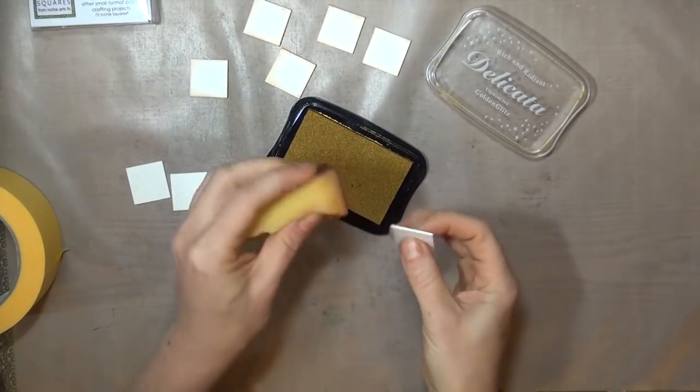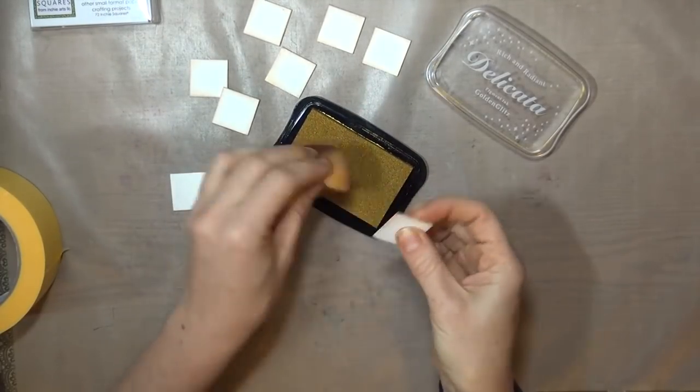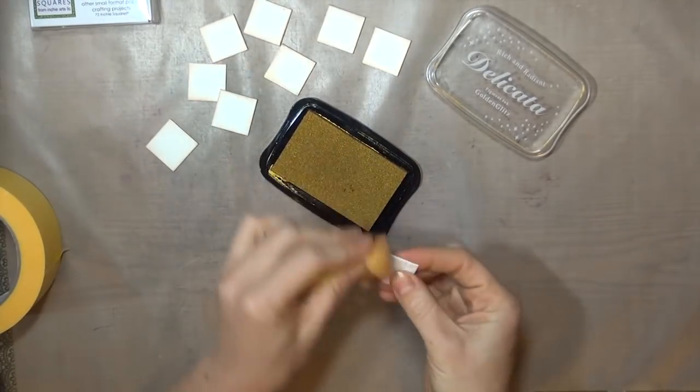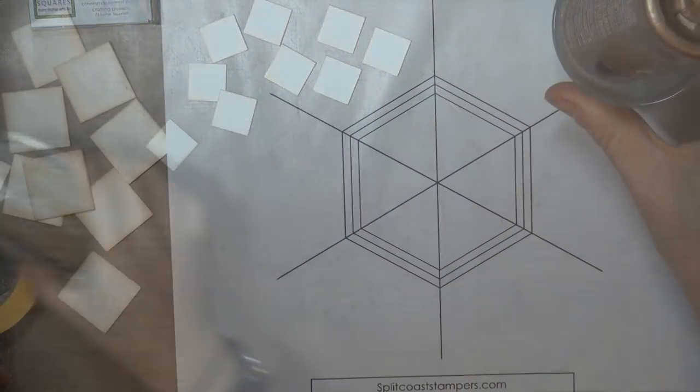For the next steps, we're going to be using a hexagon template, and you can find the link to the template in the supply list of the photo tutorial for this project. It's just a simple template, but it's essential for positioning the squares just right, so head over and print that out.